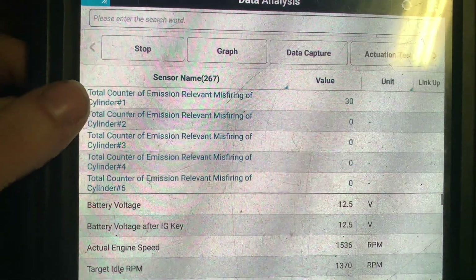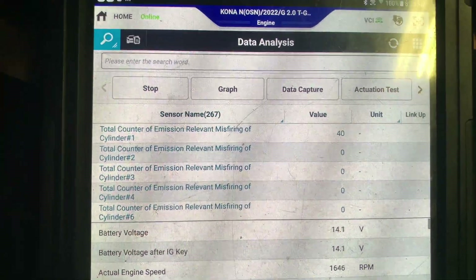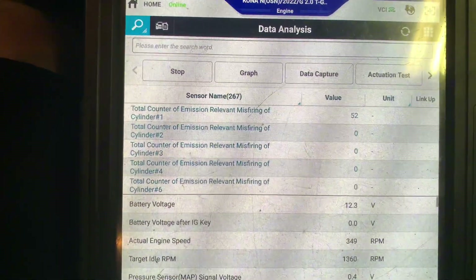As you can see, cylinder one has multiple misfires. So what we're going to do is go into the engine and swap coil pack one to two, and see if the misfire jumps cylinders.